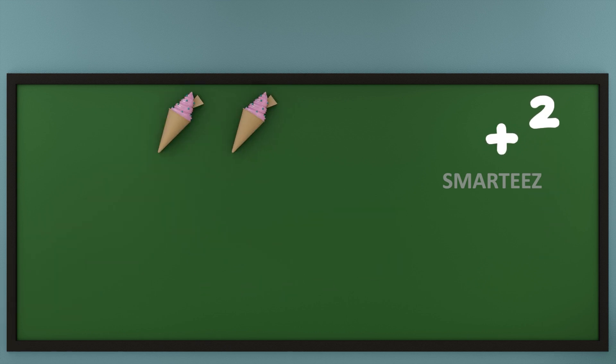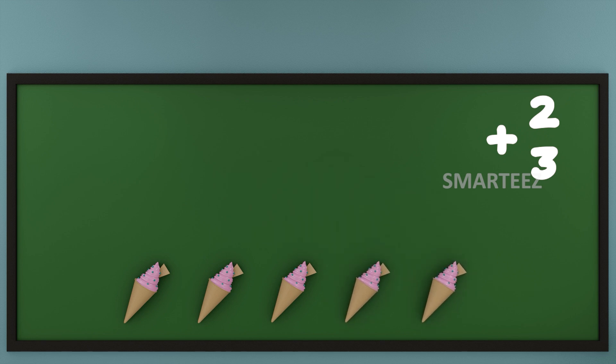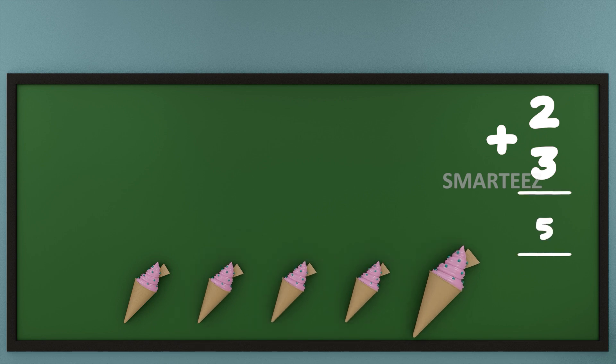Let's see what happens when we add ice creams. I am going to put 2 ice creams on the top and 3 ice creams on the bottom. Now let's add them or combine them. Let's count the total ice creams now. That's 1, that's 2, that's 3, that's 4 and that's 5.